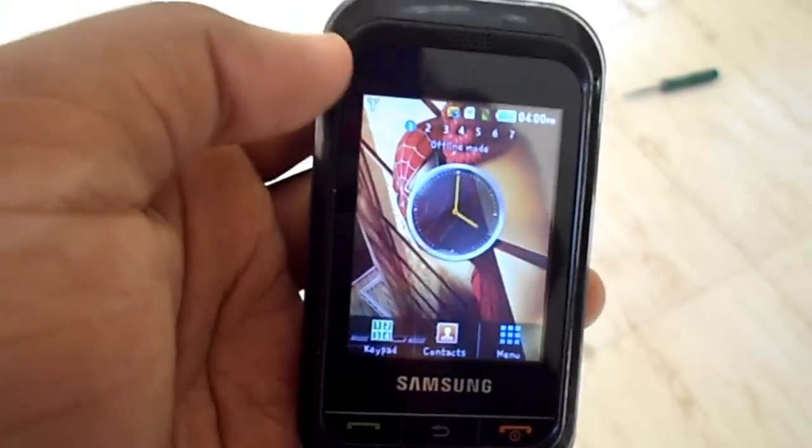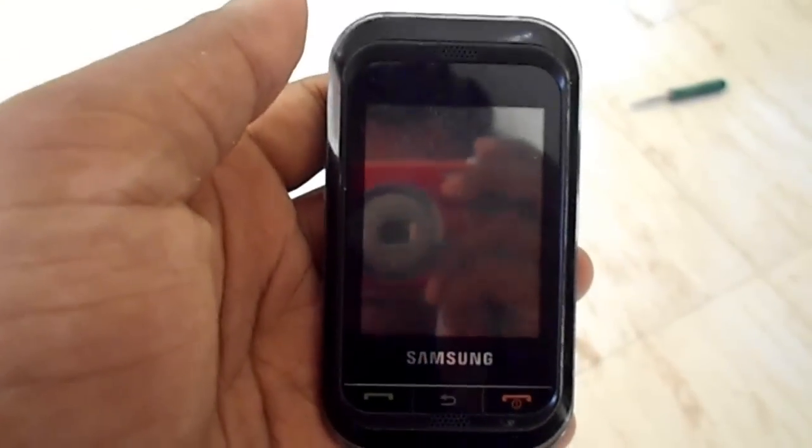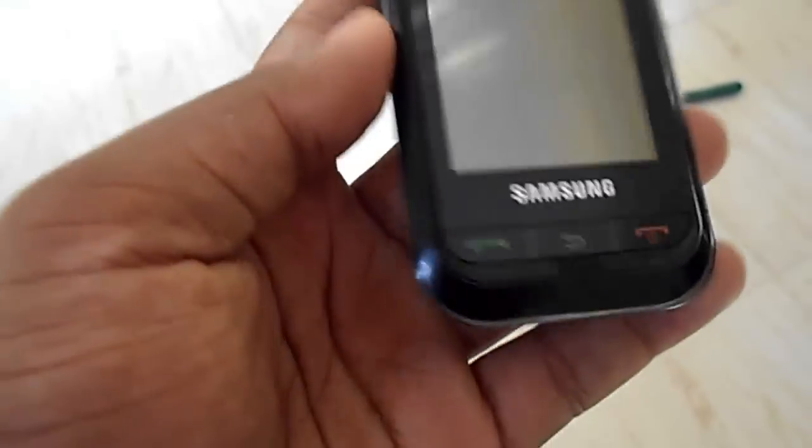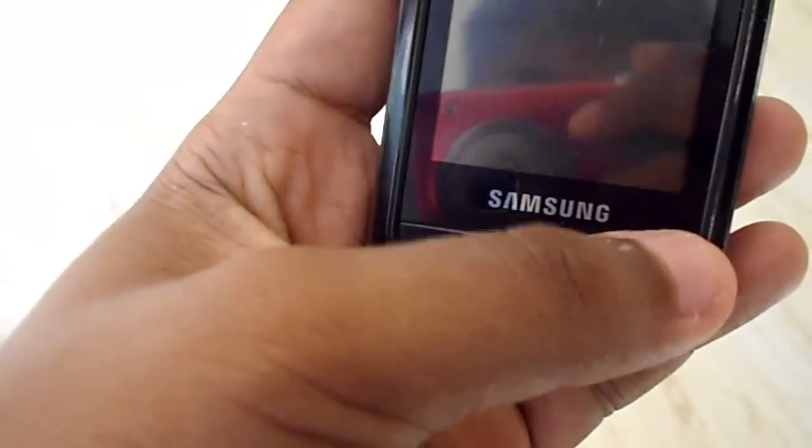Hello everyone, this is the video review of Samsung Champ G3303. On the back you have a 1.3 megapixel VGA camera and the Samsung branding. On the side you have the volume button. On the top you have the mini USB and 3.5mm audio jack. On the right side you have the lock key, and on the front you have the Samsung logo, three navigational buttons, and another speaker grill on the top.